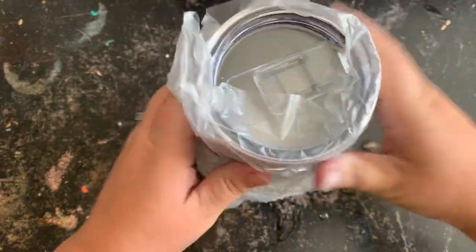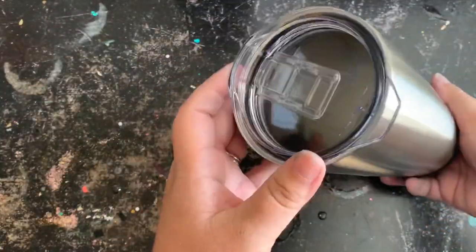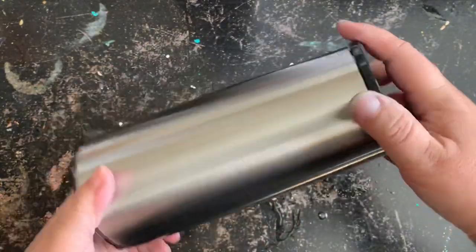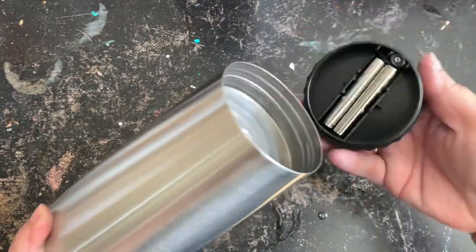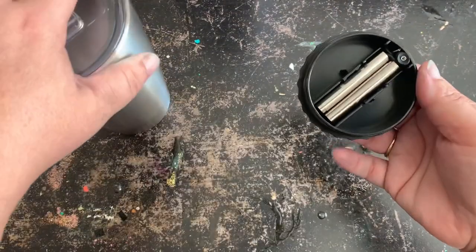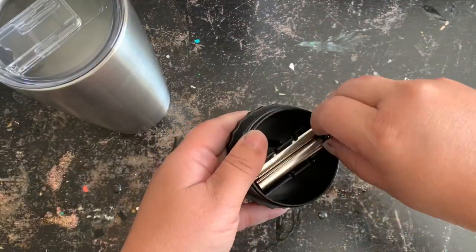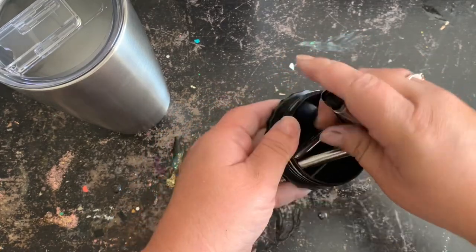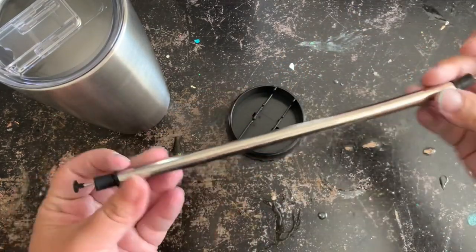I'm just going to briefly show you what this strawbler is. It is just like a regular tumbler but it has a false bottom. In the false bottom there is a reusable straw. The straw also houses the cleaning wand for on the go so you can clean it. I also like the fact that because this will be for my father-in-law, he could put his pills in there and also have his coffee — it's kind of like a two-in-one thing.